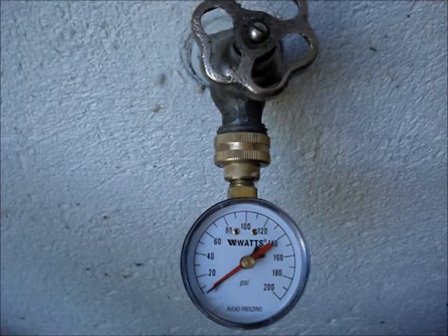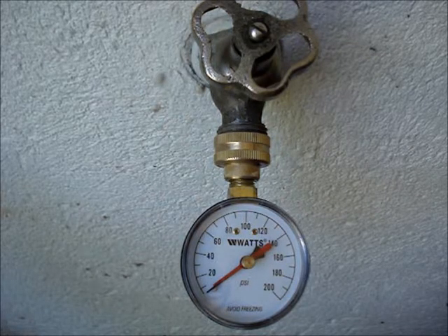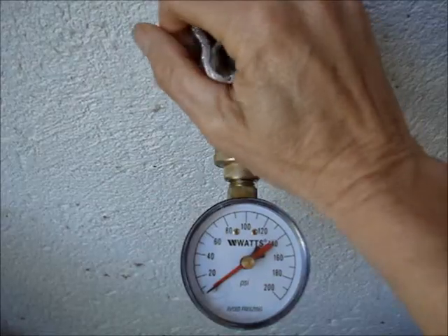The other condition is that the water heater is not in its reheat cycle. When water is heated, it expands in volume and causes the water pressure to rise. Open the spigot.